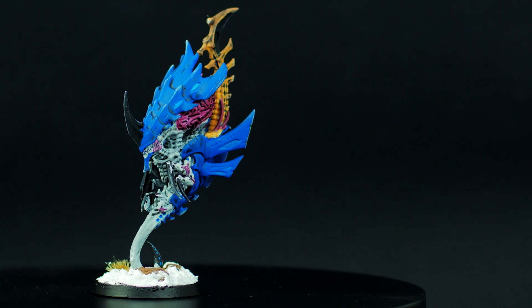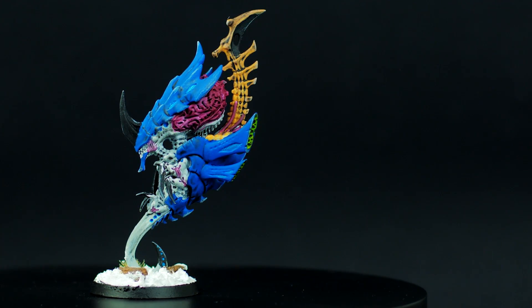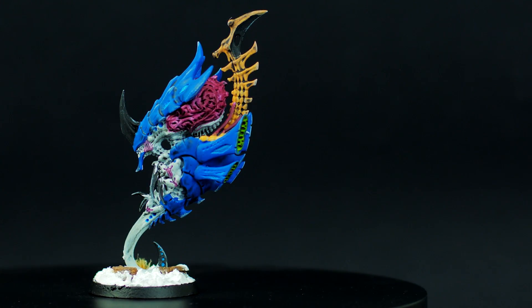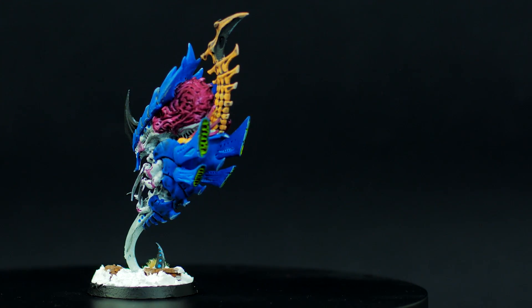That's it for this video. If you enjoyed it, leave a like. And if you want to see more painting projects from a shitty painter to make yourself feel a little bit better, let me know. Anyways, that's it for today and I'll talk to you guys next time with another video.